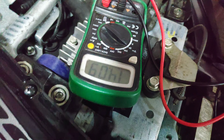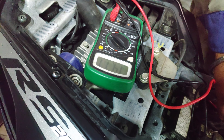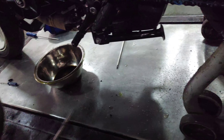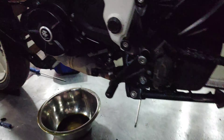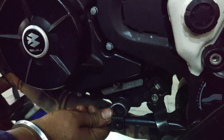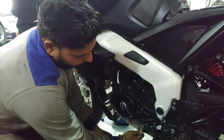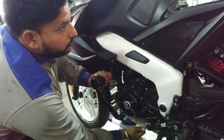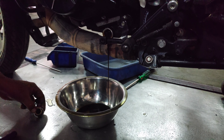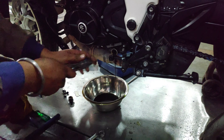We can see the battery percentage is above 14. We can also see the charger reading is correct. Now we proceed with the oil drain — when we are using the oil drain, we will drain the engine oil. The oil is being drained here; we can see the oil drain process.